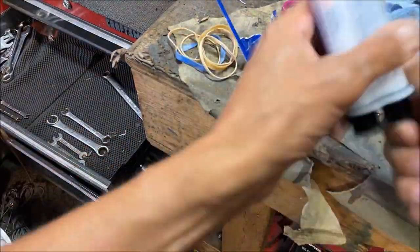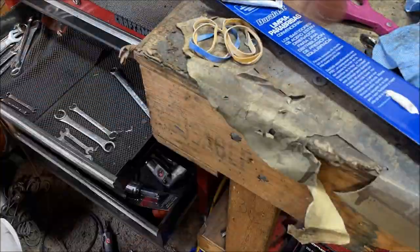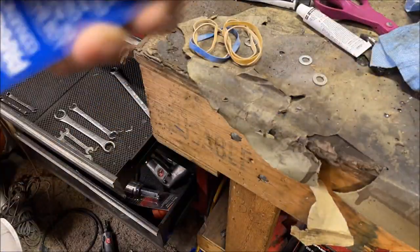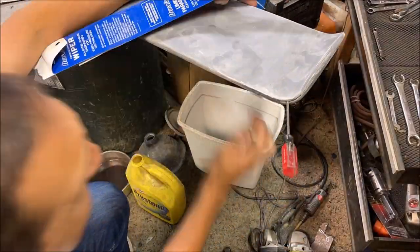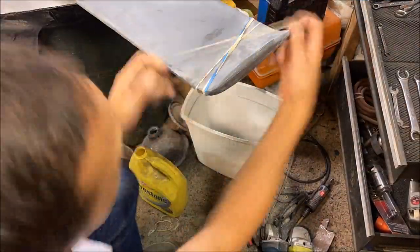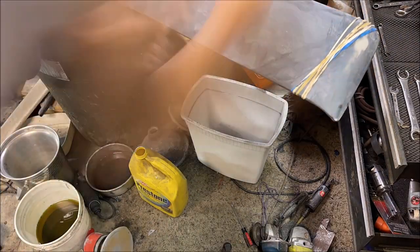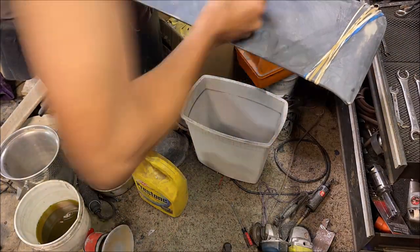Step two is to mix up some epoxy to repair the crack. This is just a store-bought epoxy — I believe it's 3M brand, nothing special. Two parts, mix it up until the color is consistent. It'll dry quicker in warmer weather. I spread the crack open with a putty knife, squeezed it in there all the way into the crack, and then I'm using a bunch of rubber bands to hold it together while it dries.